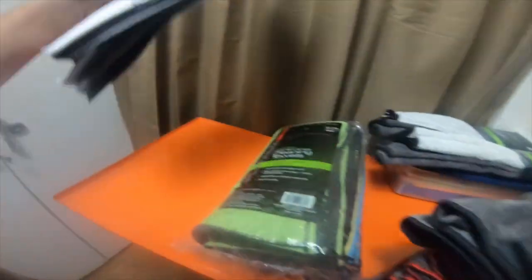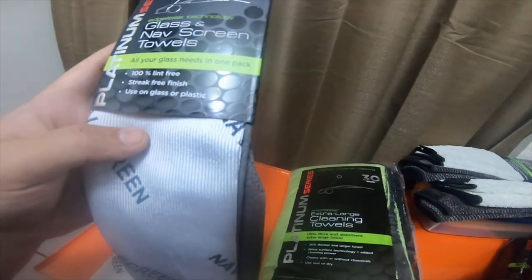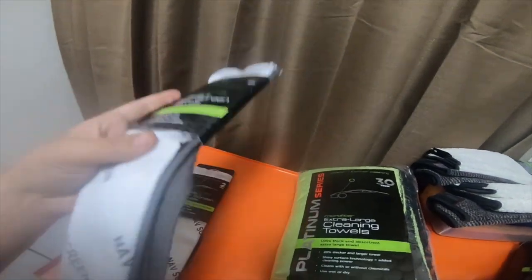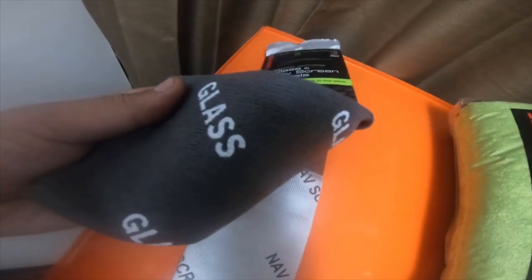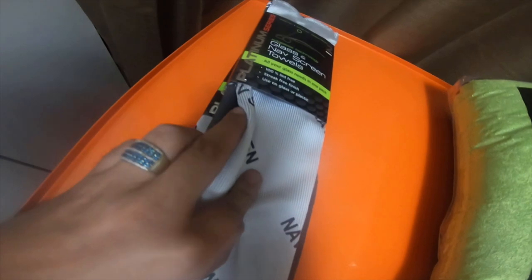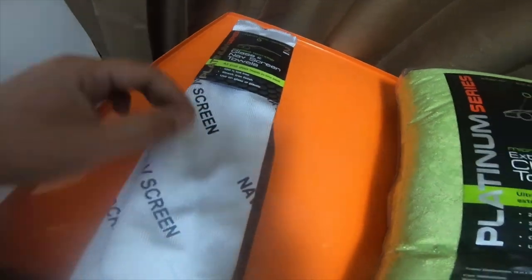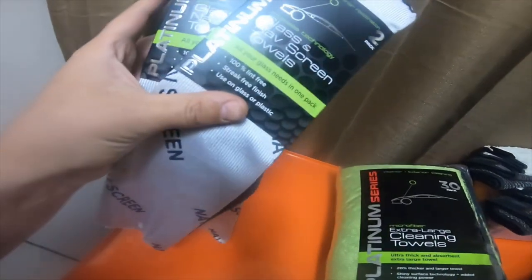Then I grabbed two packs of these. These are glass and navigation screen towels. It came with one navigation and one glass — this one says glass on it, and this one says navigation screen, or nav screen. I got two of these. They were four dollars a piece, so I grabbed two of them.